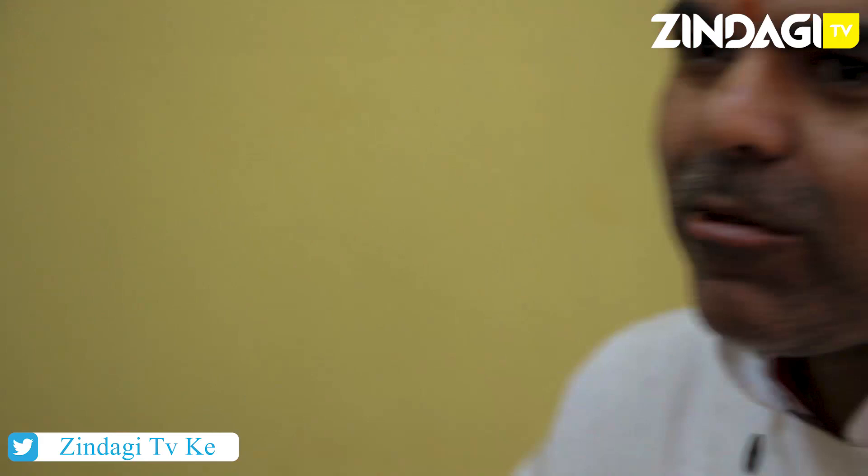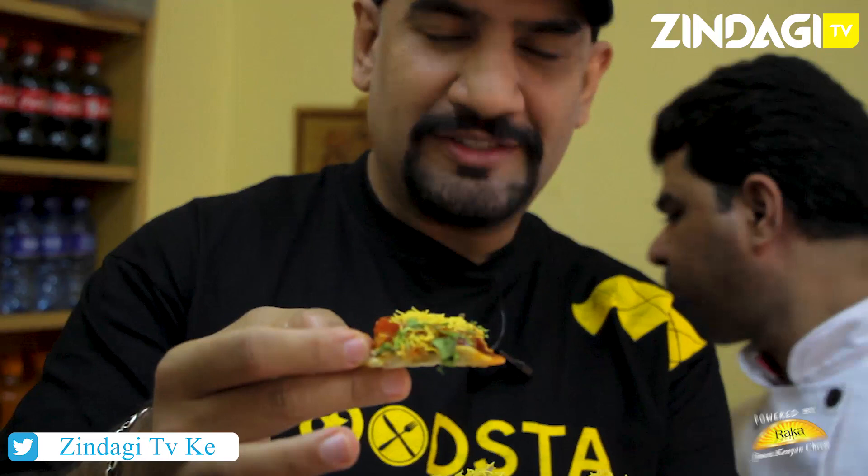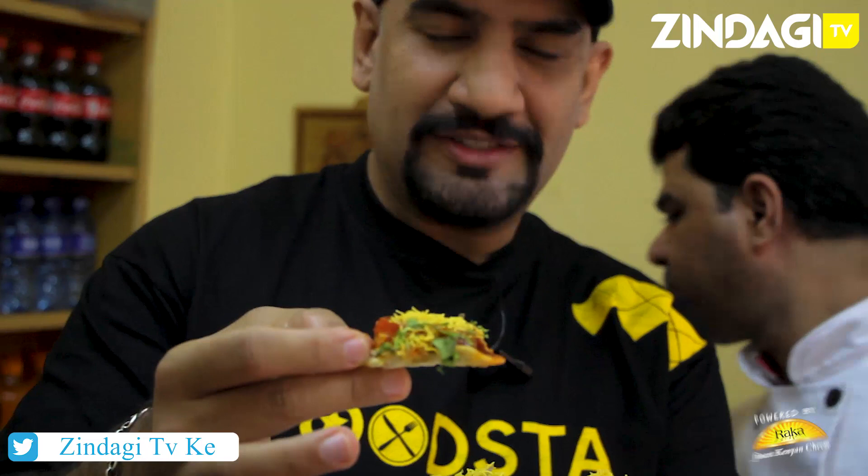Wow, that's pretty cool. I think I got that. Okay, I'm going to have this now. First time I'm having this. This is awesome! It's nice. I like the chaat masala touch on it.